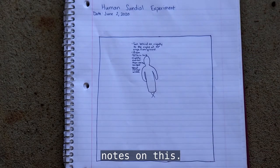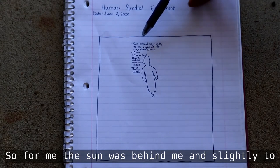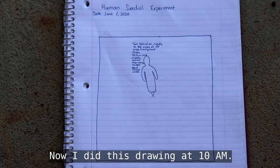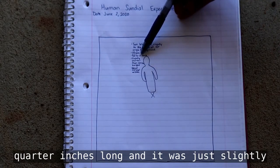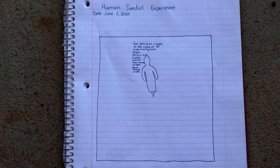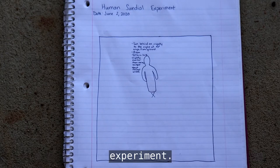You want to take some notes and record where the sun was. For me, the sun was behind me and slightly to my right at about a 40-degree angle from the ground. I did this drawing at 10am and my shadow length was about 52 and a quarter inches long — just slightly shorter than my average height but about the same width. Those are the kinds of things you're going to want to record as you do your sundial experiment.